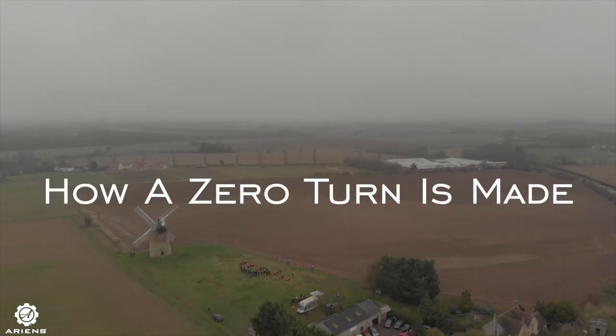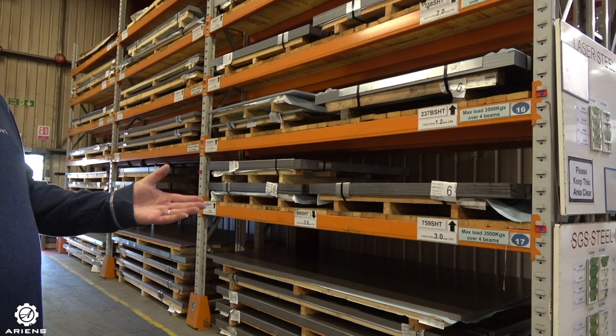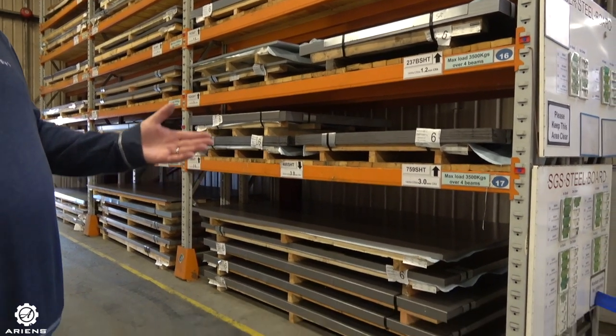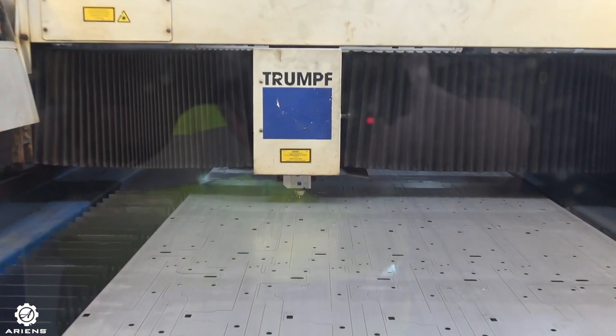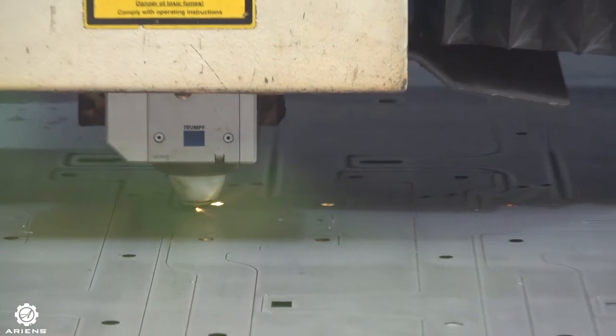How a Zeroturn is made. Step 1: Raw materials. The Zeroturn starts its life here with raw material. Step 2: Laser cutting. This machine takes large sheets of metal and prepares it by cutting holes and shapes for the different components of the Zeroturn's production.